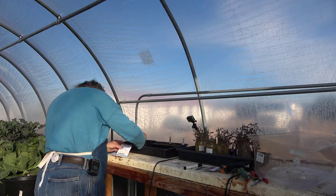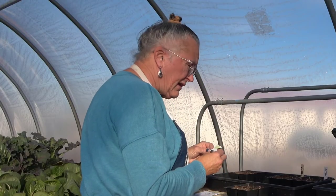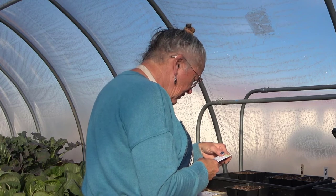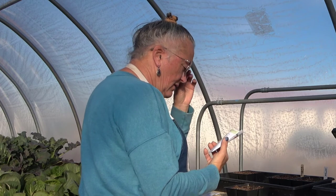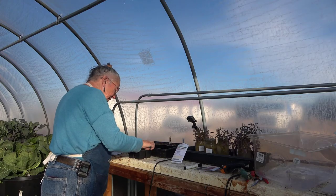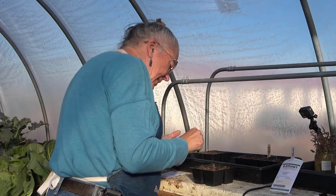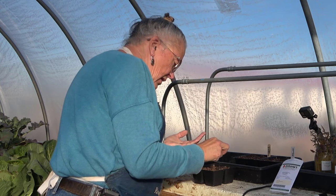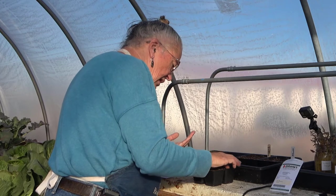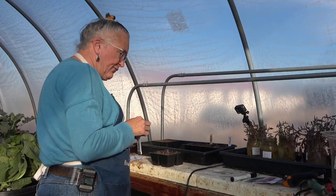Then this one is Tiara cabbage — that is a Johnny's Select Seed. I haven't seen it for sale from anybody else. These are half inch deep. These are older seeds. Generally speaking, brassica seeds, if stored correctly, will continue to be good for a considerable amount of time. Having them be an extra year or couple of years old, I might have slightly fewer coming up. If all of these come up, I will have eight plants — that's really more than I need, but I'm trying to make sure. If I have all eight come up I'll figure a place to put them, but I don't want 20 plants.